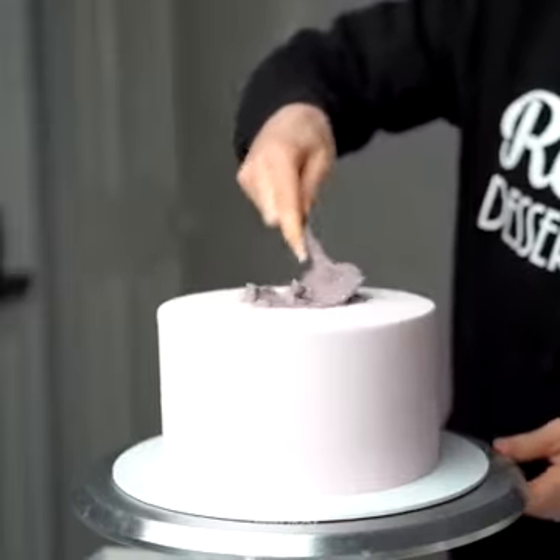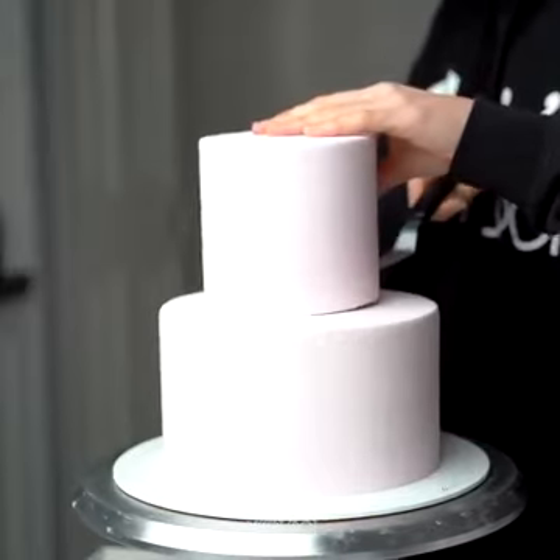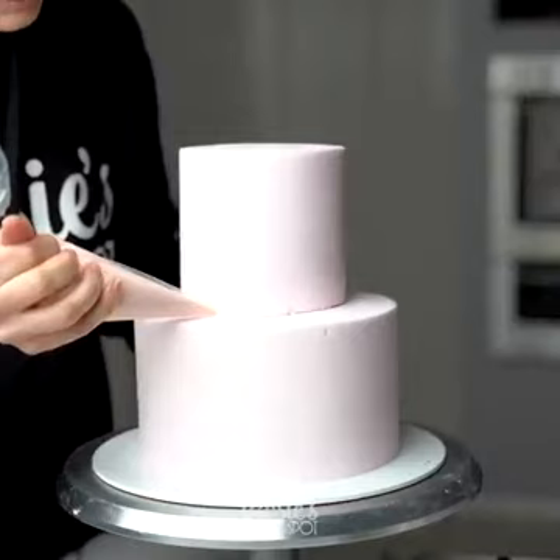For the bottom tier, you want to add some support beams: three bubble tea straws cut flush at the top of the cake in a triangular formation, and then stick your top tier to the bottom tier with a little bit of buttercream.